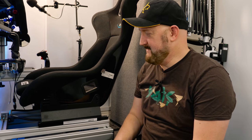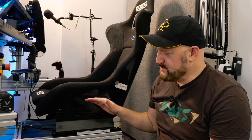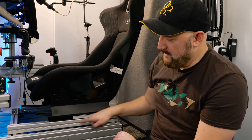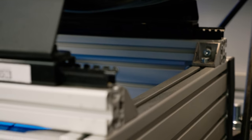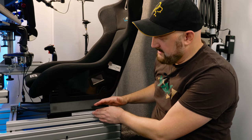Let's talk about the seat. You have any choice you want — Sim Labs sell Sparco seats, bucket seats, and there are many others. I know people who've bought secondhand motorized BMW 7 Series seats. This is a Sparco bucket seat, and to attach it you'll need the appropriate bucket seat accessory that mounts onto the spa that comes with the P1X. I also thoroughly recommend getting the seat slider.